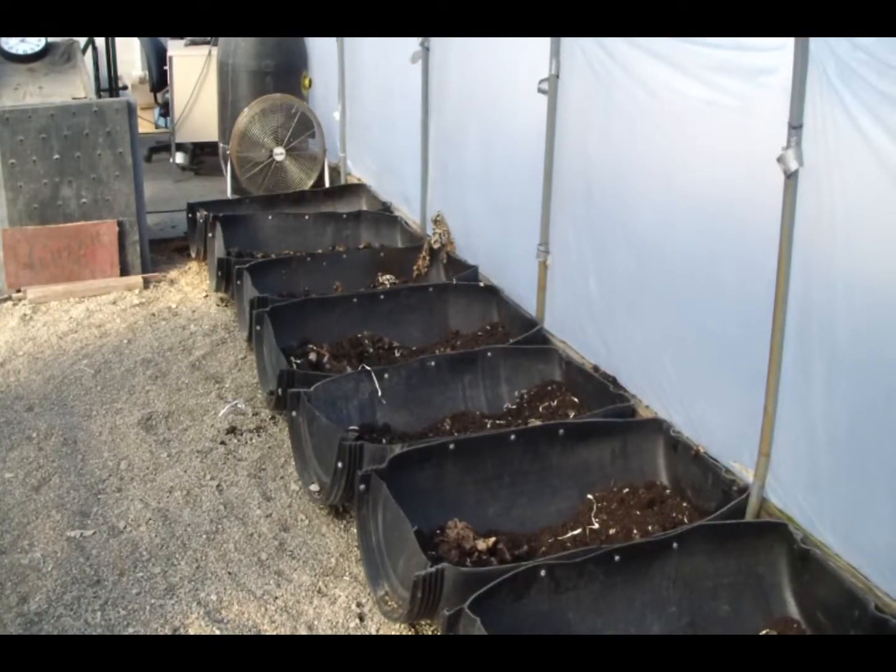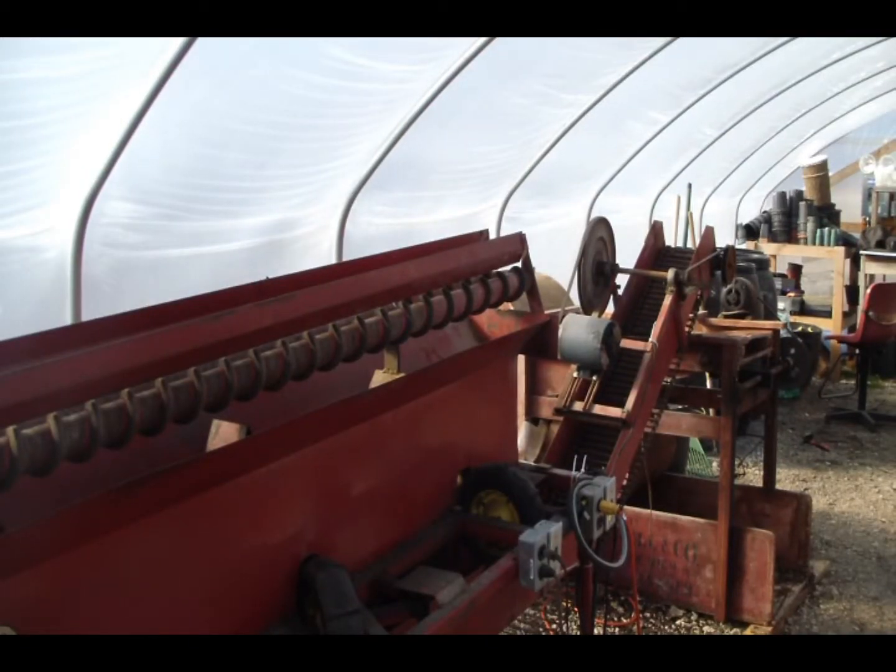Hello and welcome to the SVSU Greenhouses. Today I'm going to take you through the greenhouse and show you how we take what's seemingly useless compost and use it to make effective soil. We're going to show the three processes that the SVSU Greenhouse uses to create their own soil. This includes the worm beds, drying of the soil, and the use of machinery to break it down even further.